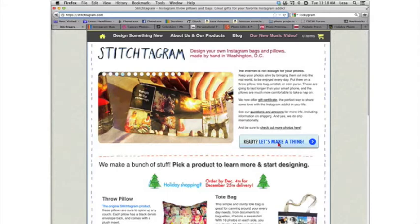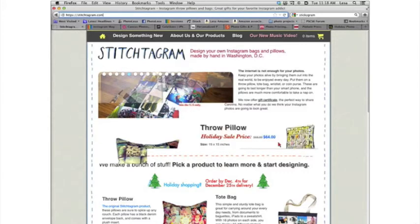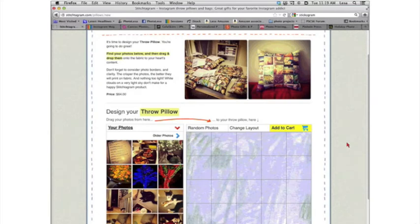So now let's pop on over to the web. We're on stitchtogram.com, and there's a big 'Ready, let's make a thing' button. If you order by December 4th, you're guaranteed December 25th delivery. Or you can do an expedited option and order a week later. These products are a little pricey, but they are awesome. Let's say we want to create a pillow — let's click the Design Your Pillow button and log into our Instagram account.